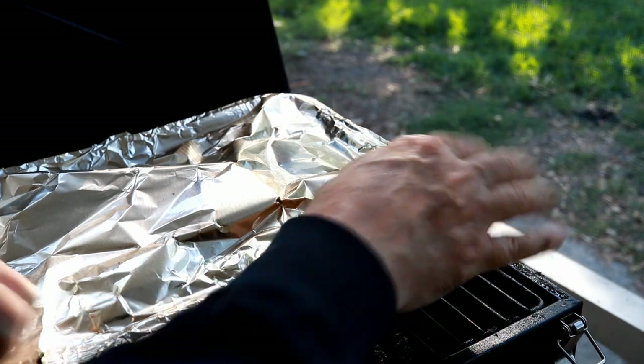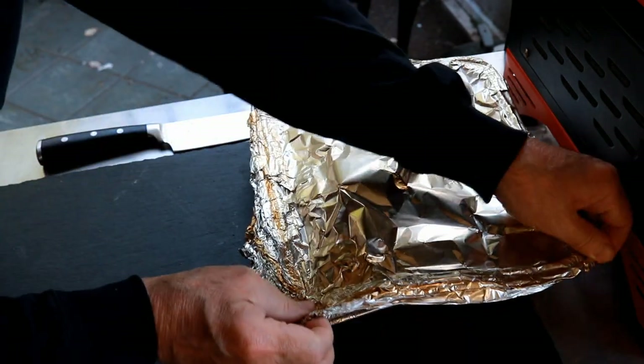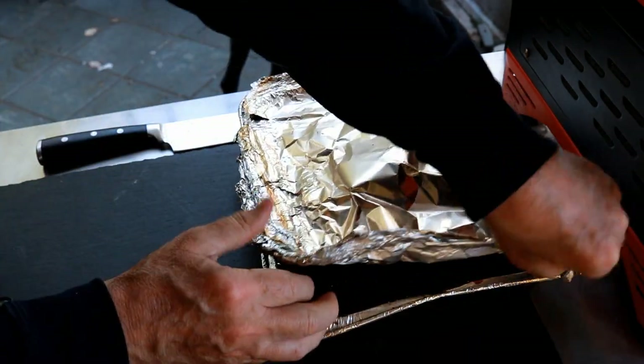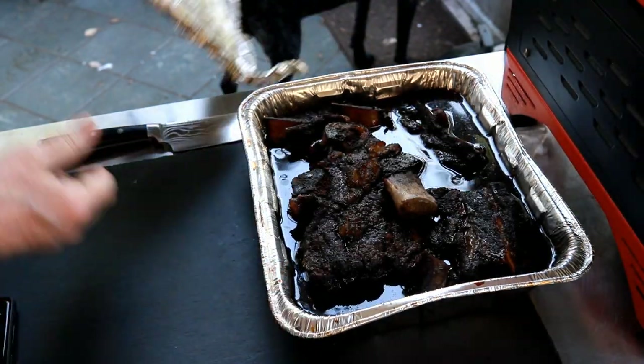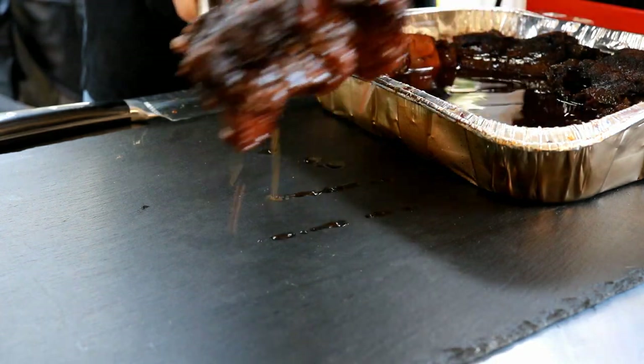I'll just close the foil so I don't spill the liquid on me while I'm removing it from the grill. These short ribs have been resting here about 30 minutes. I'm going to remove the foil, take one of these ribs out, and we're going to get a taste test going.